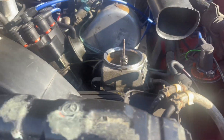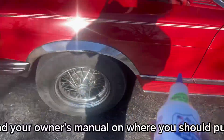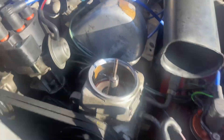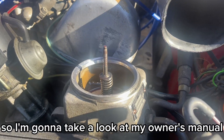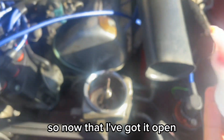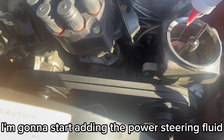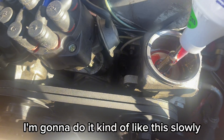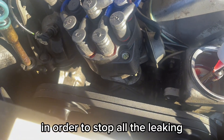Now that I've got a lot of the fluid drained out, I'm going to grab my Lucas oil. Read your owner's manual on where the fill level should be — sometimes if you overfill it too much it might start leaking again, so I want to make sure I get it right. Now that I've got it open, I'm going to start adding the power steering fluid slowly, just to make sure it gets in properly to stop all the leaking.